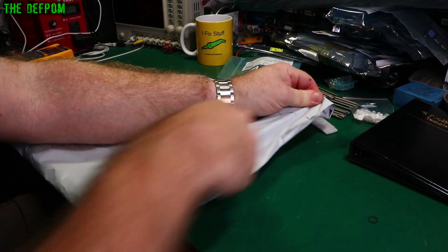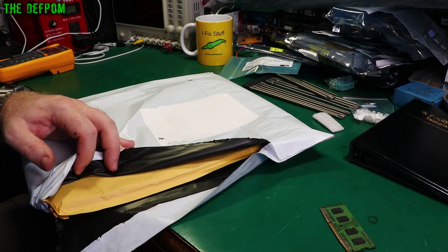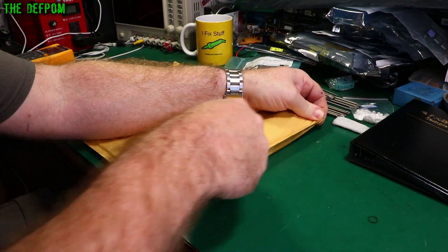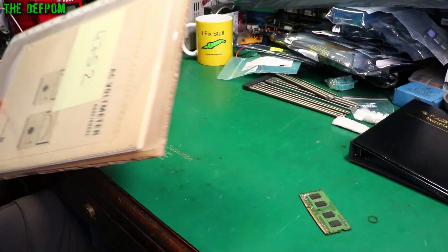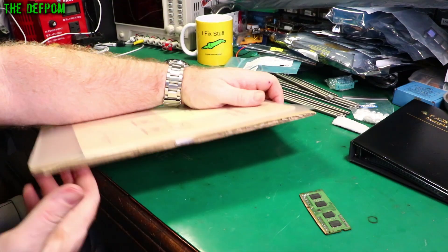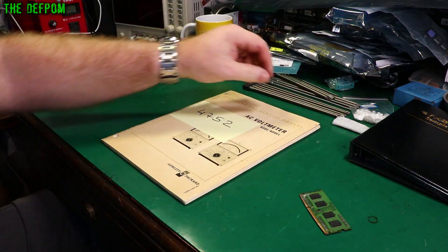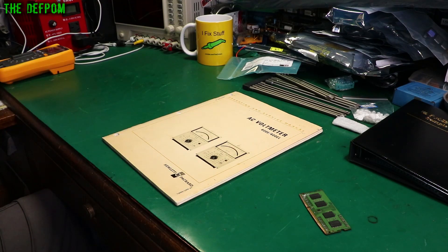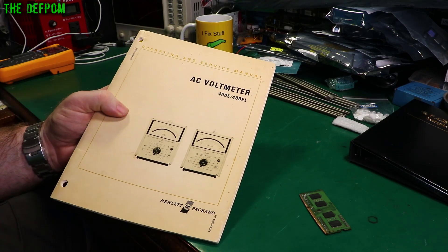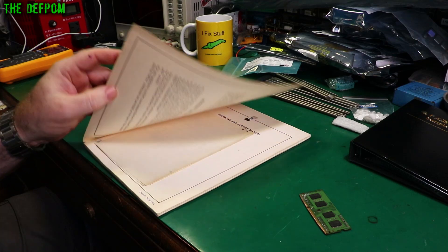Now we have this big package — a nice big package. Seems there's another package inside. This is what was in it — let's open this one up. They've put some cardboard backing on it, well protected. This is an original manual for the AC voltmeter, the 400E, which I've picked up. I've got one sitting there waiting for me to repair, or at least refurbish.